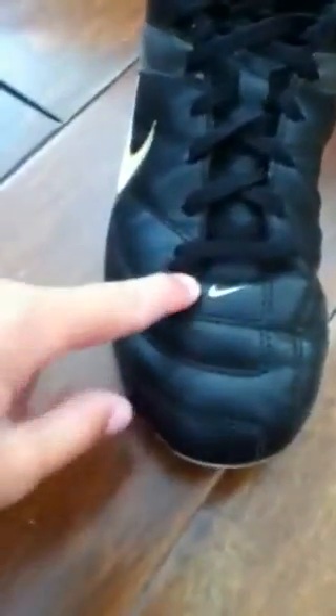Hello YouTube. This is a McCreole beer — the Nike sign. This is the kids one. The Nike sign is on the side, not on the front right here. To copy the adult one, they put a little sign right there.